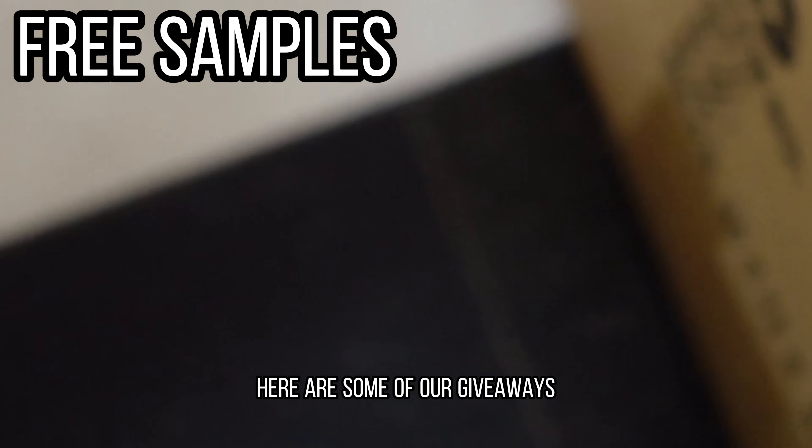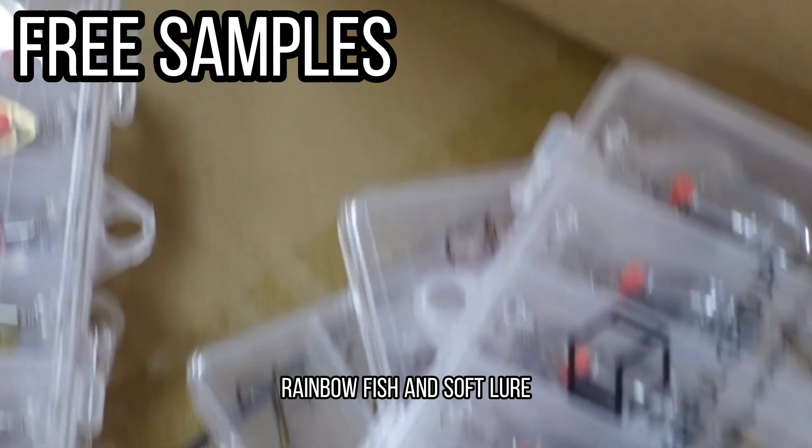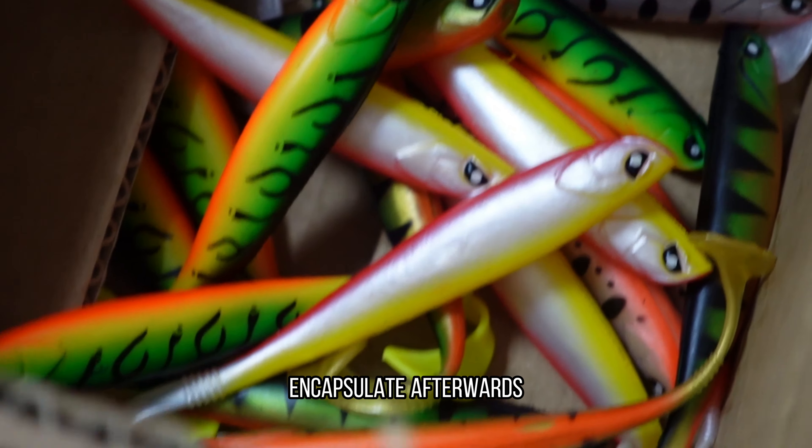Here are some of our giveaways, including a spinner, rainbow fish, and soft lure. We will randomly put these into each box, then encapsulate afterwards.